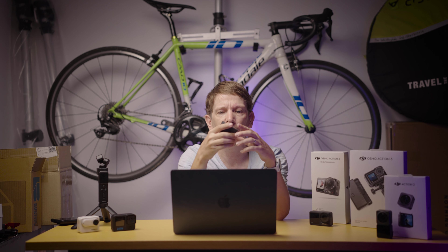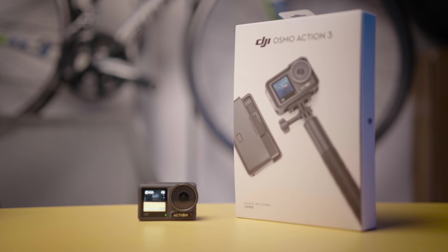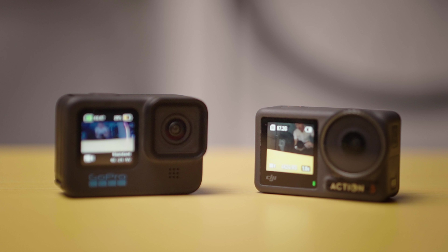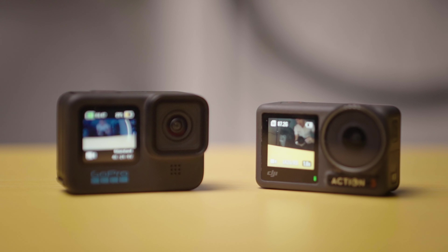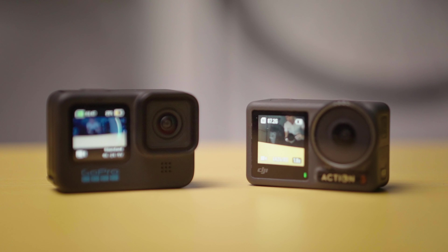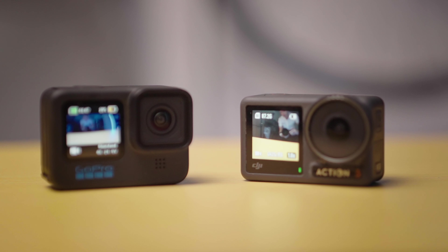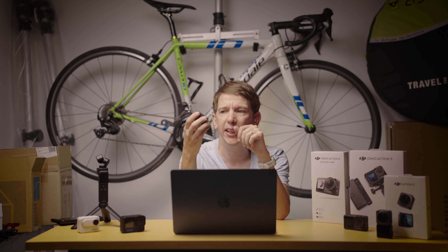Moving on to the Action 3. This is more of your traditional GoPro-style action camera. If you compare it to the GoPro you can see lots of similarities, but it's got a bigger sensor than the GoPro, it can go further underwater than the GoPro, and it's cheaper than the GoPro. So yeah, a bunch of advantages in the favor of this one.